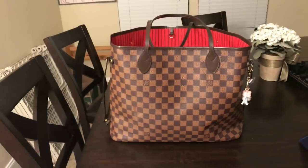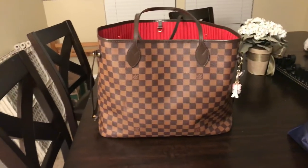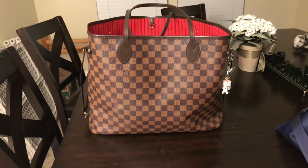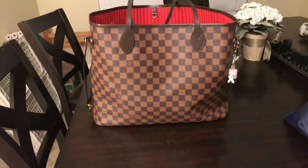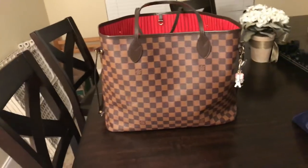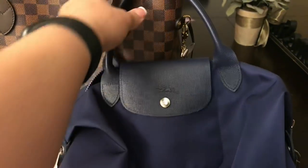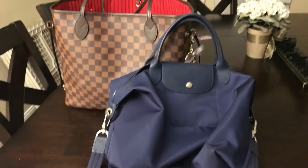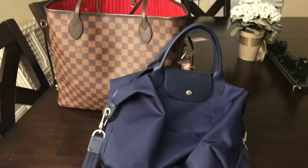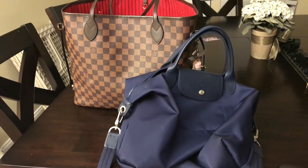So I'm actually going to be ordering a Speedy B Damier Ebene 25 for my anniversary present. I also just bought and am waiting for a Damier Azur with the Rose Ballerine, which I never in a million years thought I would do. I'm not a pink-loving girl but lately I've become one. I just wanted to show you some of the things I'm carrying in this. I got my Damier Ebene around Christmas and have been using her nearly non-stop, either her or the reverse Pochette Métis.